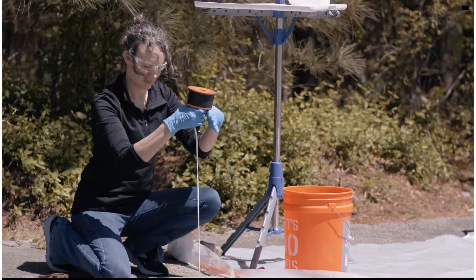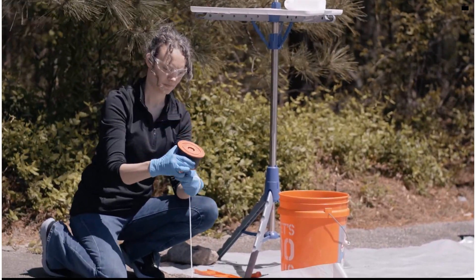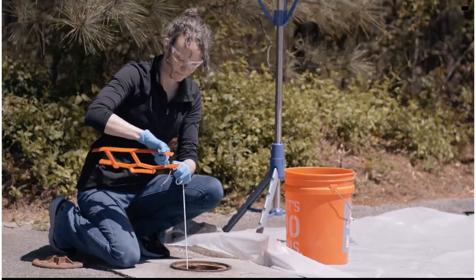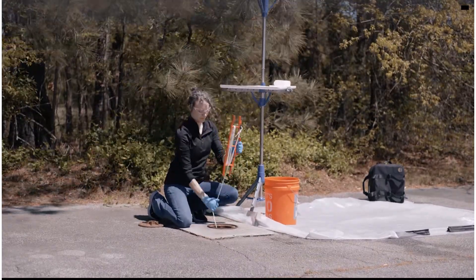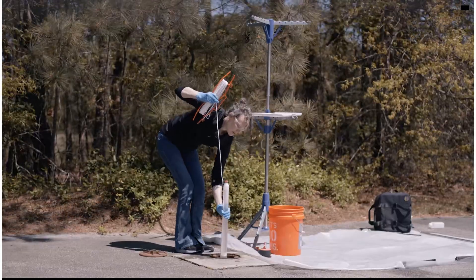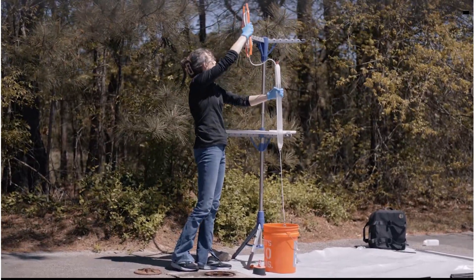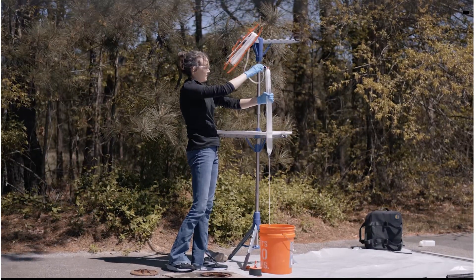When it's time to retrieve the sampler from the well, remove the well cap from the casing. Wrap the tether firmly around a hand to prevent it from falling down the well. Remove the snap connector from the well cap and attach it to the tether spool. Wind the tether onto the spool and remove the sampler from the well, being careful not to spill the contents out from the upper membrane. Secure the sampler in a vertical orientation to prepare to discharge the sampler contents. It may be helpful to hang the sampler over a bucket to catch small spillage.